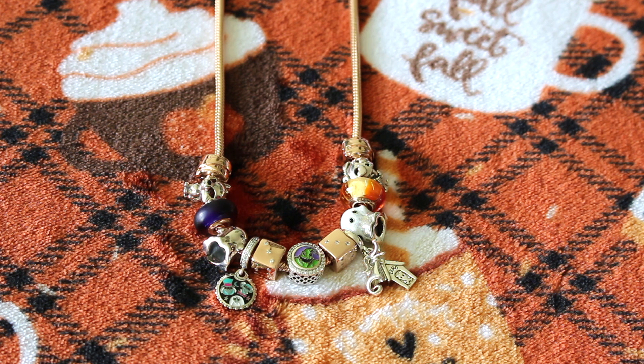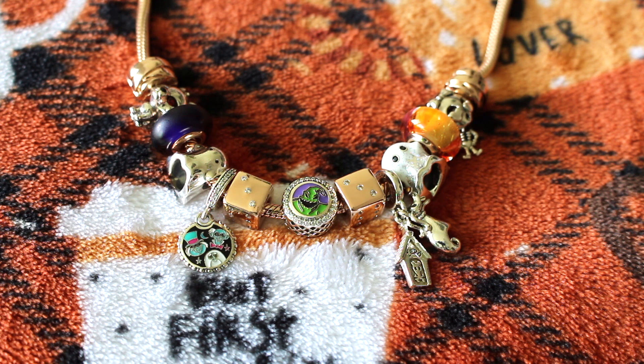The Haunted Mansion hitchhiking ghost charm and the Nightmare Before Christmas Zero charm are on either side. Next to those I have both my older and updated Boo the ghost charms. Then I have my Muranos to add more color — the dark purple matte Murano and sunset Murano. Next to those I have my werewolf and skeleton girl charms, and lastly I have my mummy wraps inspired rose gold plated clips.